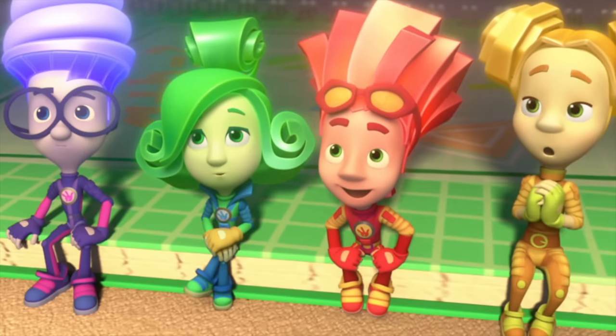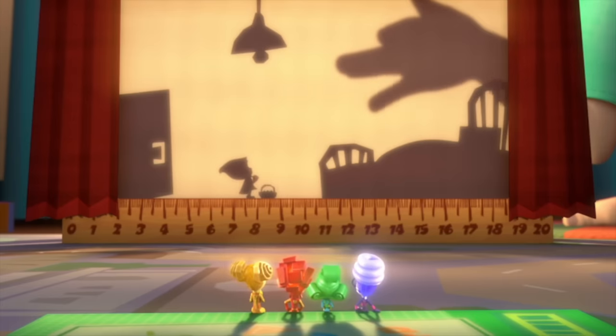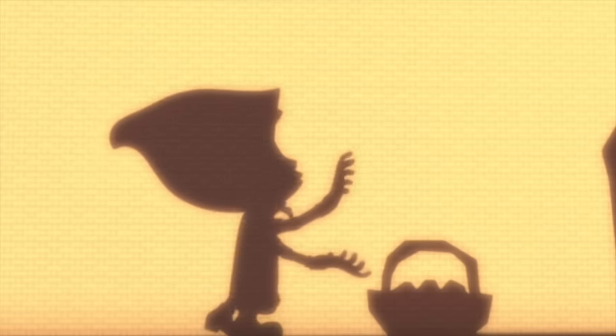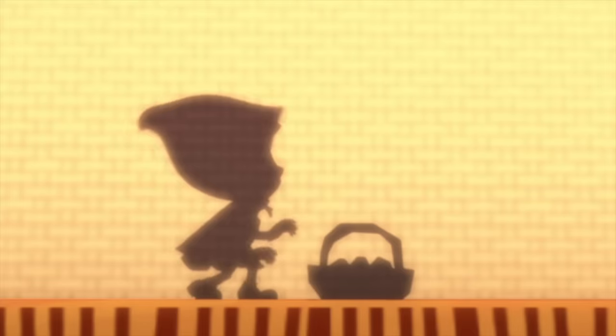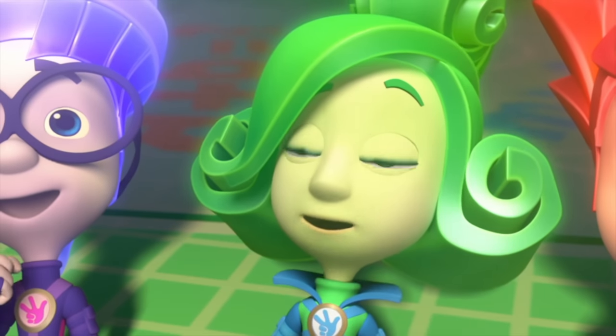Hello, dear Grandmother! Grandmother, what very big eyes you've got! The better to see you with, my dear. And Grandmother, what great big sharp teeth you've got! The better to eat you up with, my dear! Just wait! Aha, Wolf! I've got you! The hunter looks so strong!